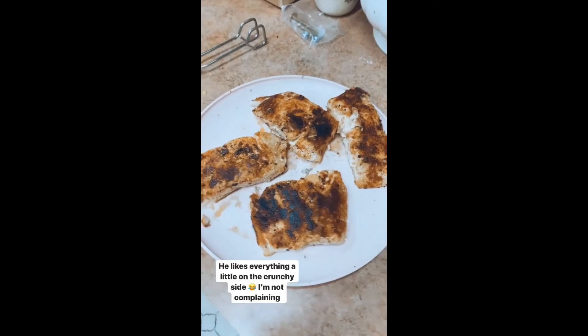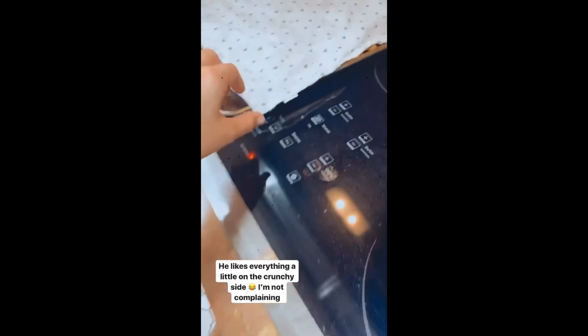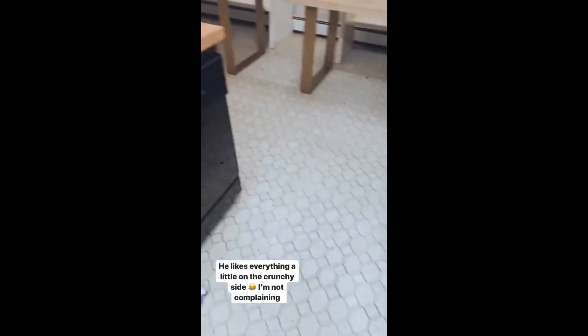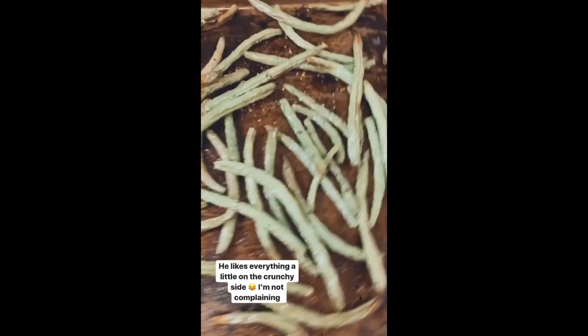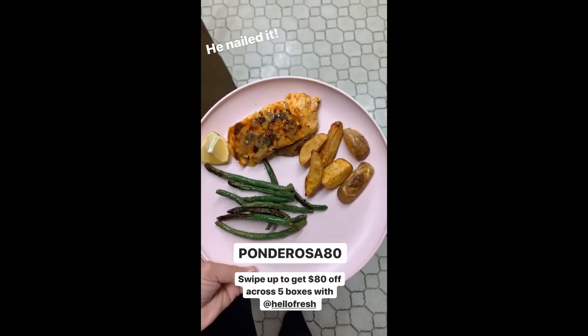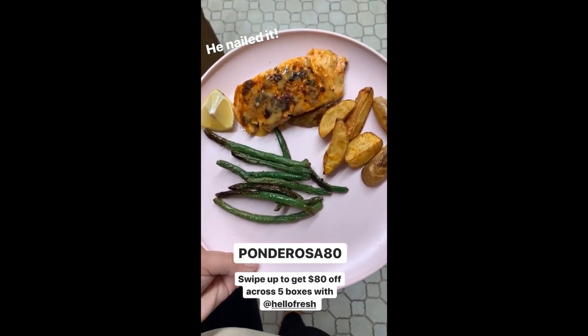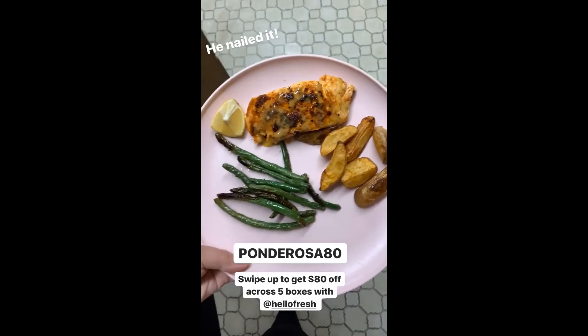He actually did a great job — got the potatoes, got the green beans. Nailed it. It's actually quite hard to mess up a Hello Fresh meal, which is why I love them. You can swipe up here to get $80 off.